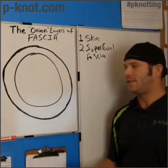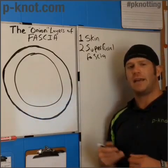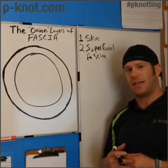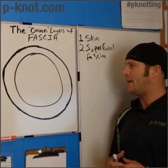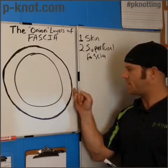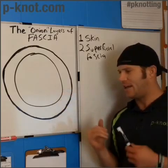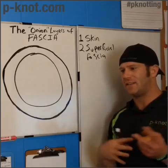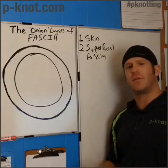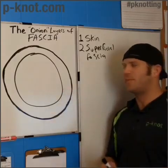The next layer of fascia is the superficial fascia, which is this ring here. This is the layer underneath the skin that can also be dissected separately. It's what we currently know as more of the adipose, or fat, layer — but it actually is a layer of fascia and plays a significant role in our movement. It is very permeable, with a lot of flow going through it, because nerves, blood vessels, and lymphatic ducts all run through there.